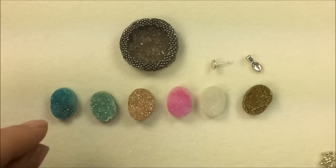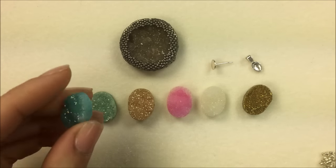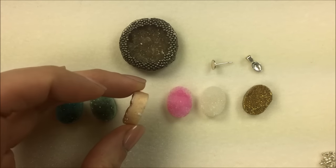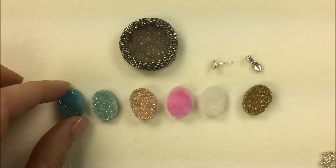These are druzy agate pieces, and these in particular are oval cabochons — 13 by 18 millimeters. Because they are a natural stone, they're going to vary a little bit in height, from up to 6 millimeters down to 4 millimeters in different widths.